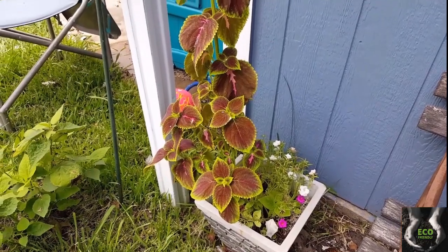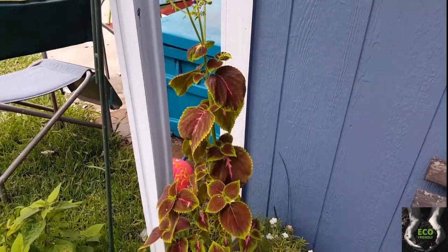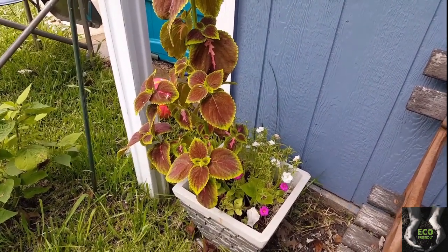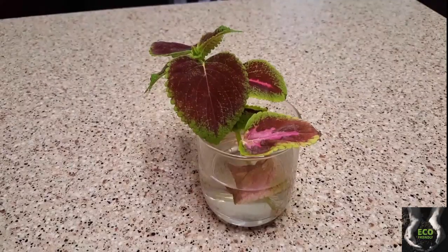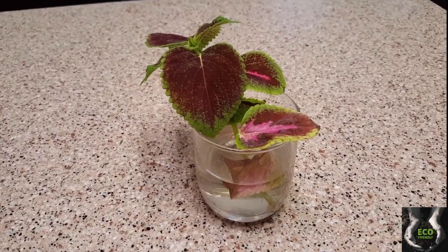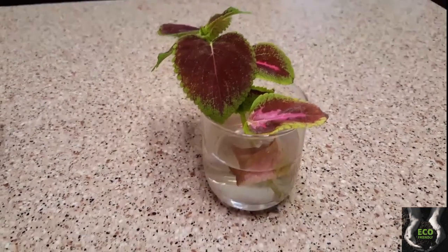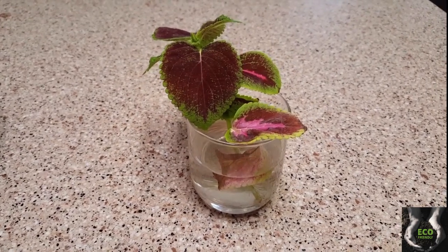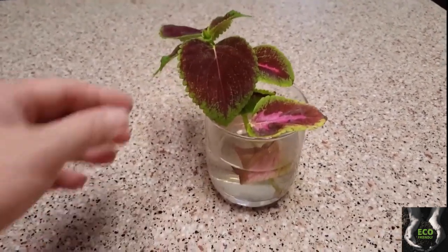Hey everyone and welcome to my channel. Today I'm going to get a clip of this gorgeous plant and take it home and repot it. I got this little piece from my sister-in-law's house and I'm going to repot it and tell you a little bit about how I took care of it.